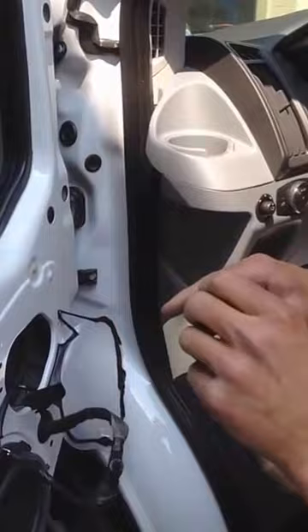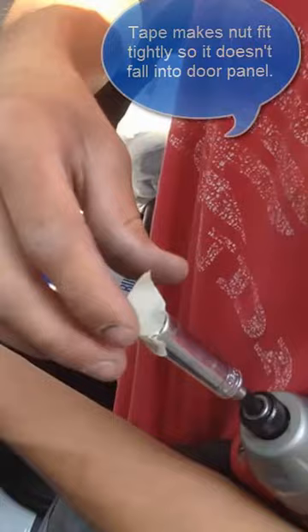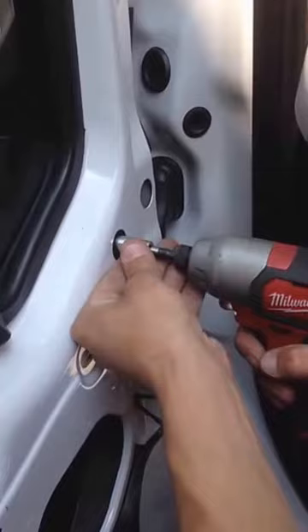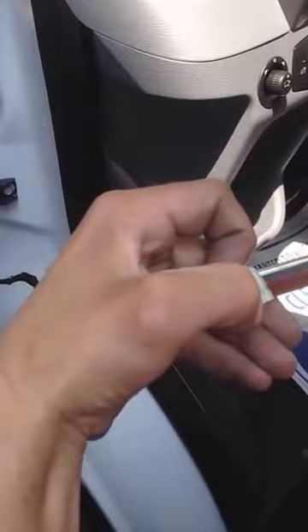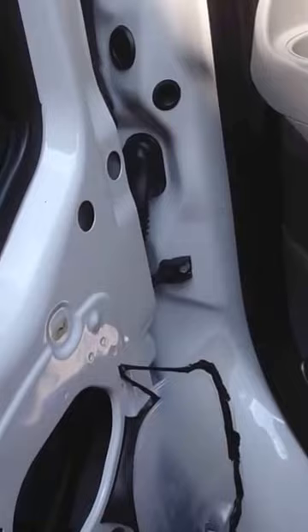Advice: use tape in your socket so you don't drop it. Or something sticky, whatever you've got. Use tape in your socket.